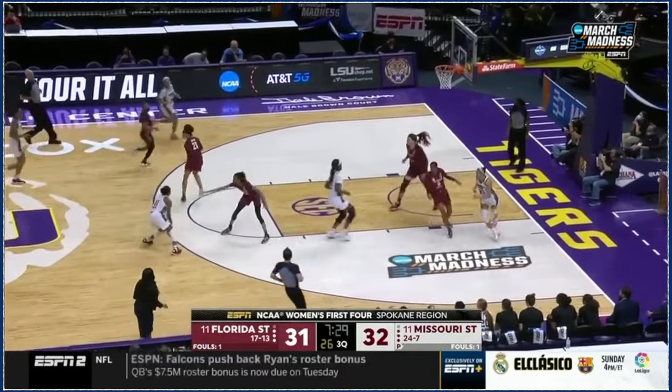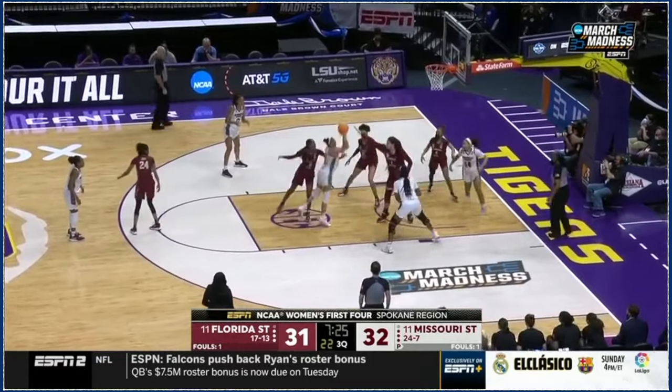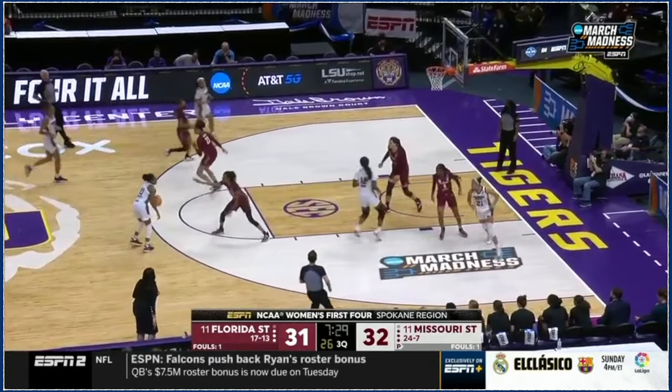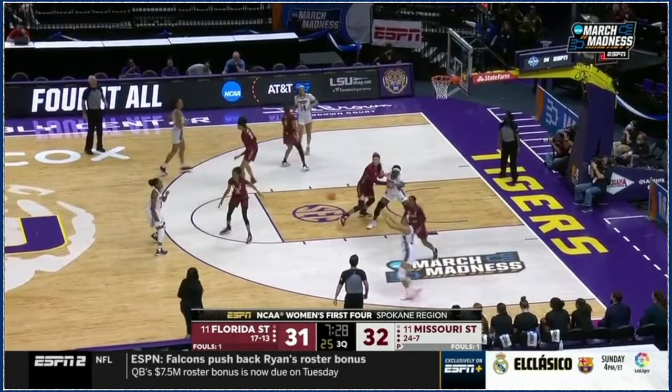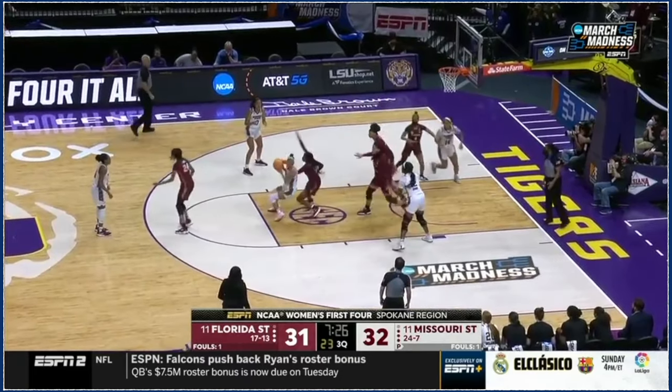My defender closed out short, so she gave me the middle side drive. I drive middle, then she stops me, I pivot — and that is a heck of a move right there. How much practice do you have to go through to have this kind of footwork?